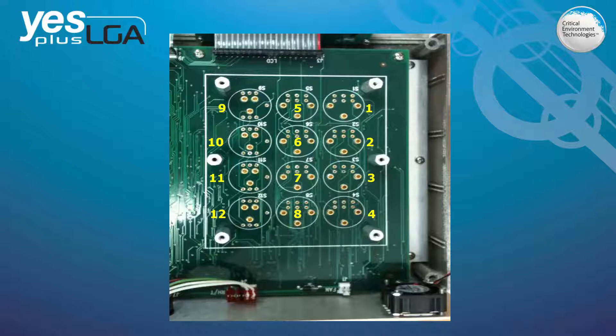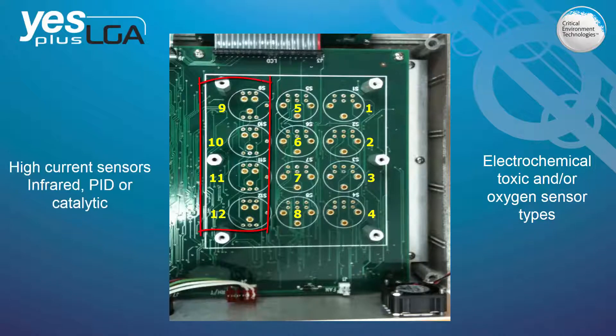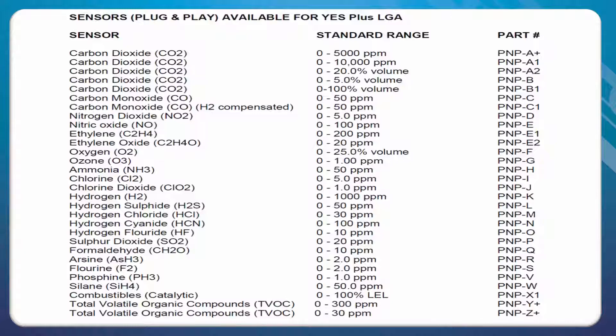Sensor locations 1–8 accommodate electrochemical toxic gas and/or oxygen sensor types, and the remaining 4 sensor locations 9–12 accommodate high current sensors — either infrared CO2, PID or catalytic combustible gas sensor types. There are over 30 different gas sensors to choose from.